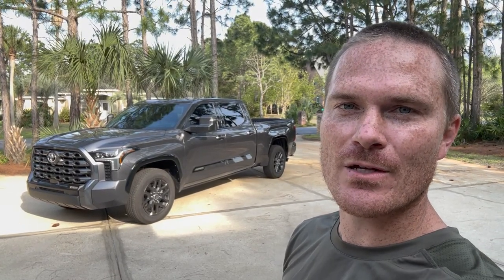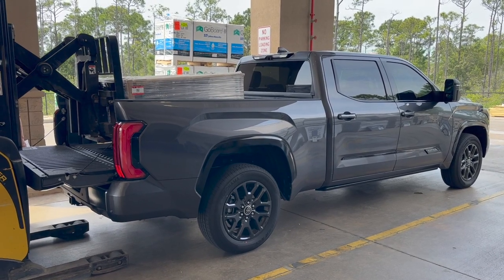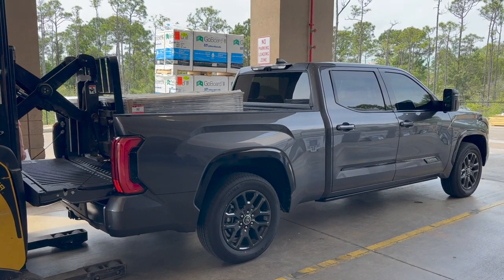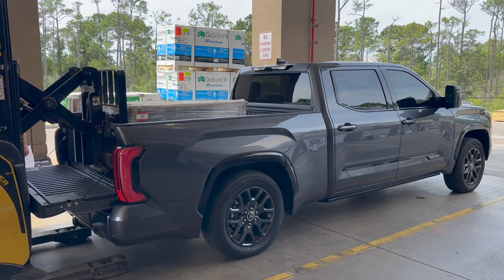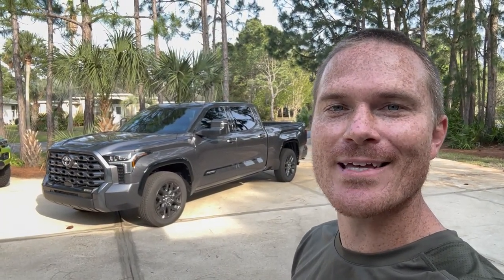Hey guys, John here. Welcome back to another video. I've gotten this question a lot about my new 2023 Toyota Tundra Platinum — what is the payload capacity? Well, today we put a crap ton of flooring into the bed of this truck. It squatted like crazy. So let's talk about that in this video.